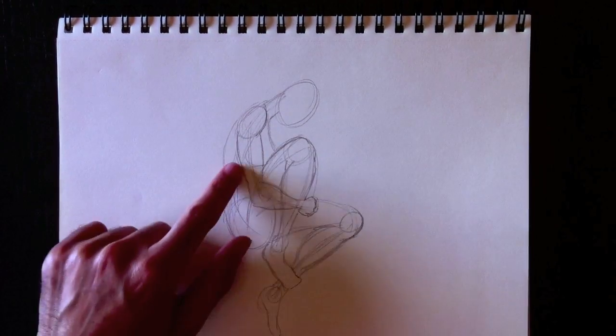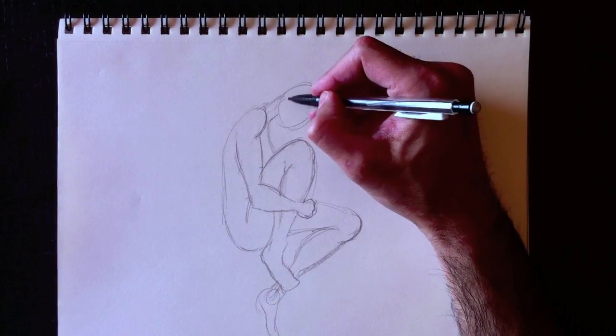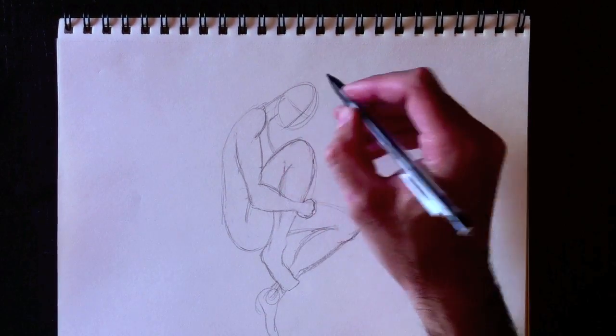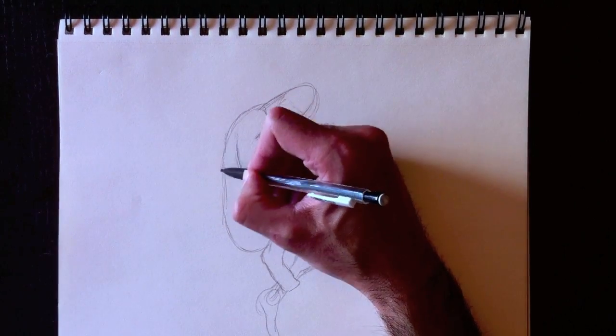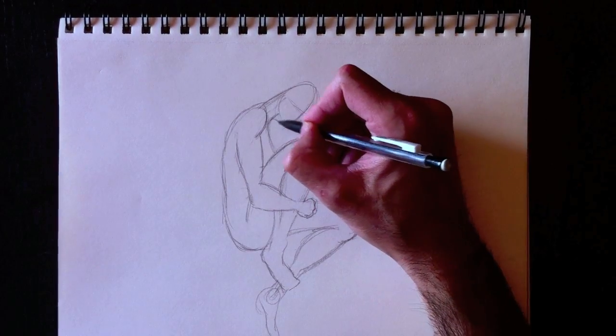On peut tout effacer maintenant — we can erase all of these lines. We don't need them anymore. Nice and clean drawing. Take your time to erase; you can pause the video at any time and catch up — n'hésitez pas de faire pause sur la vidéo pour me rattraper. Je vais maintenant redessiner les lignes d'extérieur — I'm going to now retrace the exterior lines.